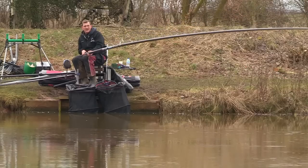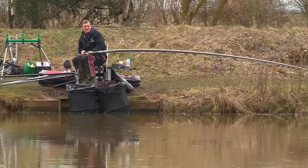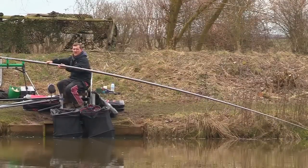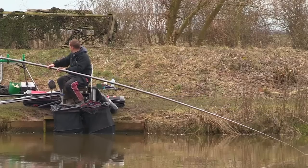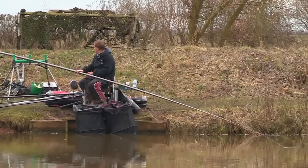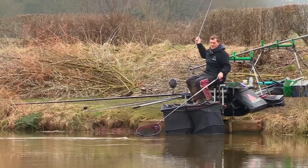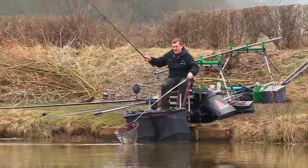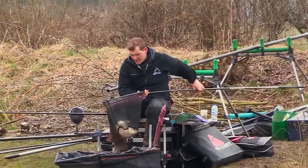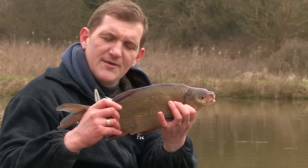Oh, there's another one — another bream. Let's pull him back a bit, that could be a carp. So that one took a single red maggot. It's quite hard fishing today, just fishing small baits — we're not getting pestered by small fish. And in the net, lovely. There we go, a lovely bream caught on the Tri-Cast Trilogy Pro 2.